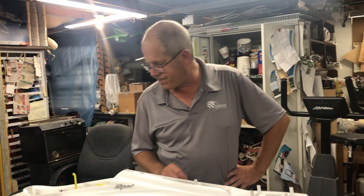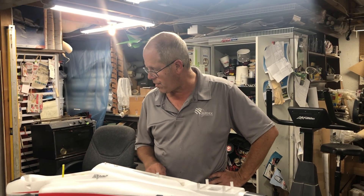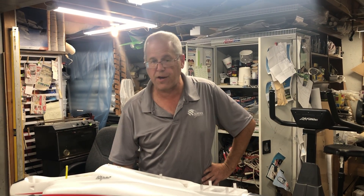That's about all I got. Thanks for watching. It's a great flying model and I hope you guys enjoy it. Thank you.